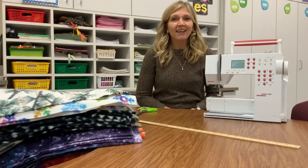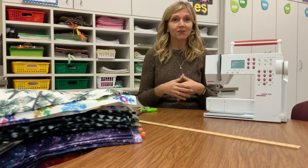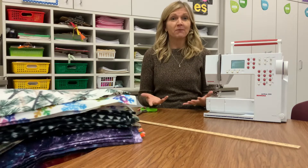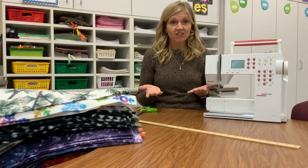All right, second graders, today we are going to have a little demonstration. I am going to show you the different steps in making a stocking cap out of fleece.